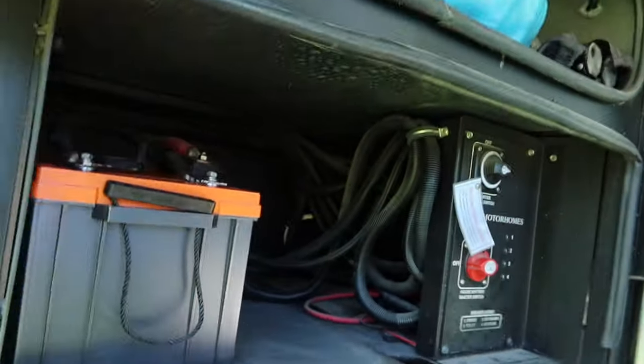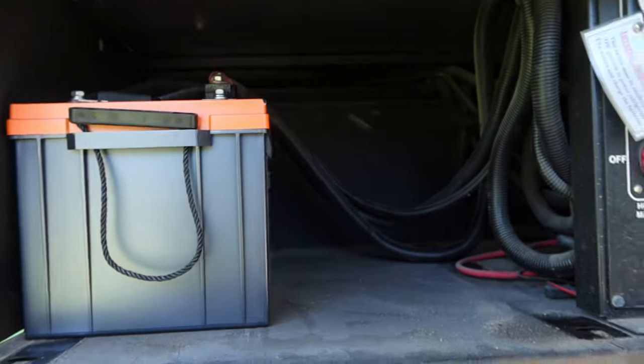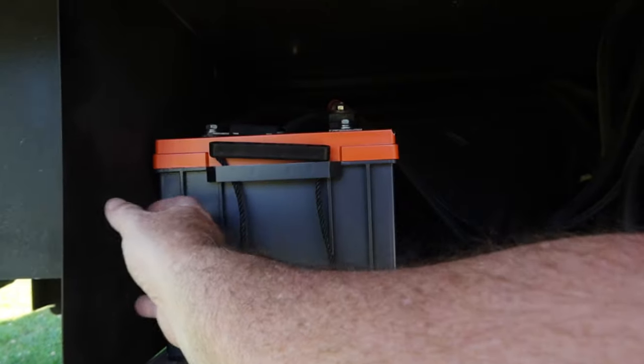We're going to let the battery hang out for a little while. It is fully charged now — it took a total of six to eight hours to fully charge, and we've got the charge controller set. One battery installed with plenty of room for another one. As soon as the solar stuff gets here we're going to mount the charge controller and everything right here.